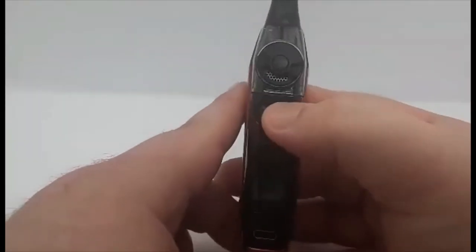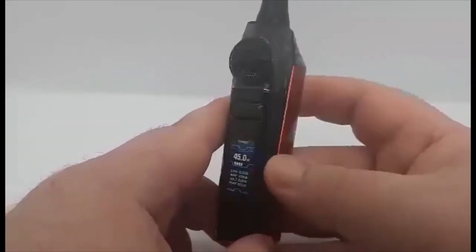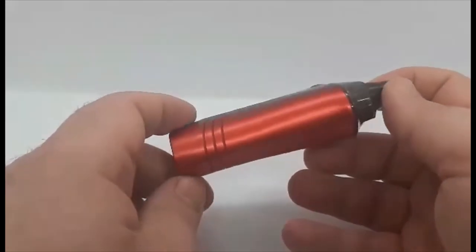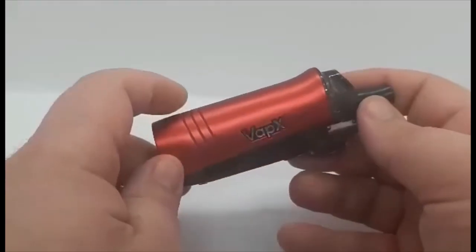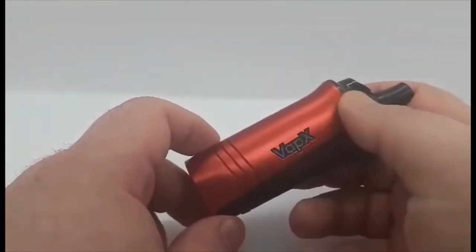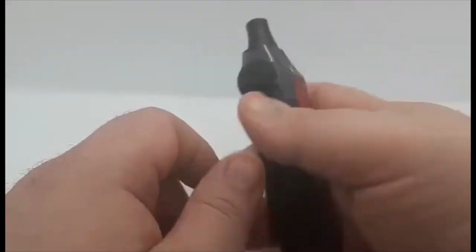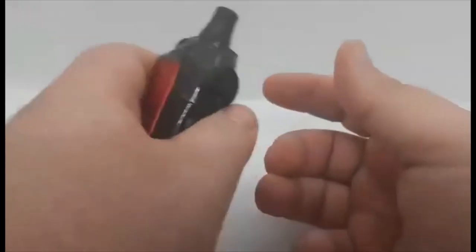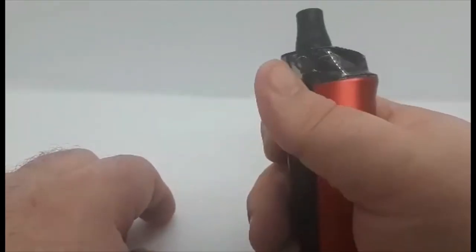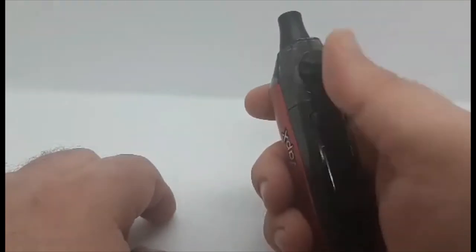Very simple operation on this one guys. As you will see, it is very similar to the GeekVape style of stuff — very similar in style to the Aegis Boost, but probably a little bit more sleek and a little bit more stylish. Very ergonomic fit for your hand, especially for thumb fire. For trigger finger it feels a bit cramped, but thumb fire is quite nice and you don't end up locking your airflow, which is good.